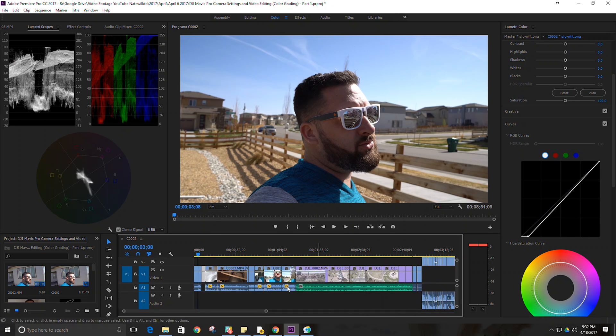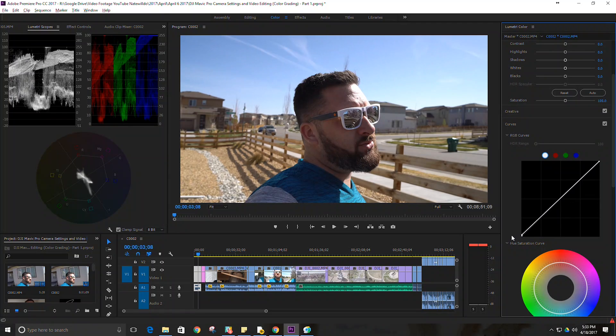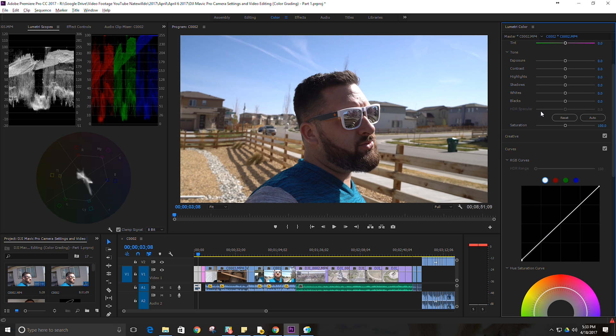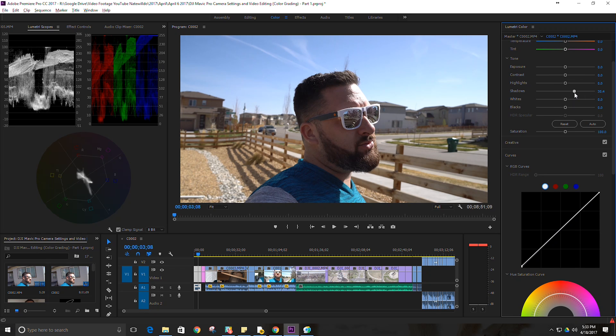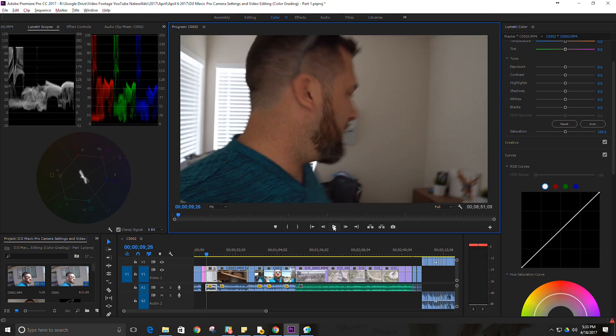Let's undo what I did and go to this clip. As I adjust the curves, you can see the Lumetri Scope on the left is adjusting as well. We want to keep it above zero and below 100 for the most part. On this particular clip I may just leave it as is — maybe I'll go in and bring up the shadows a little bit just because my face is a little in shadow, but it probably won't be necessary.